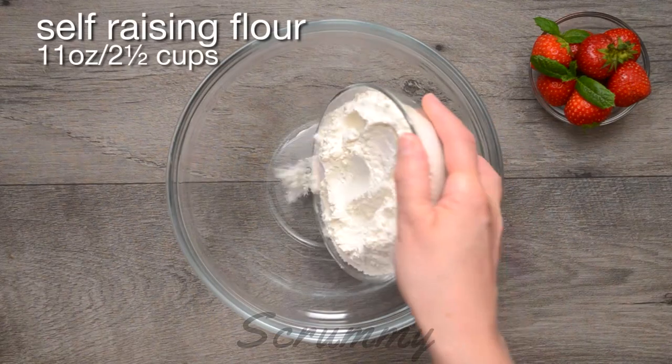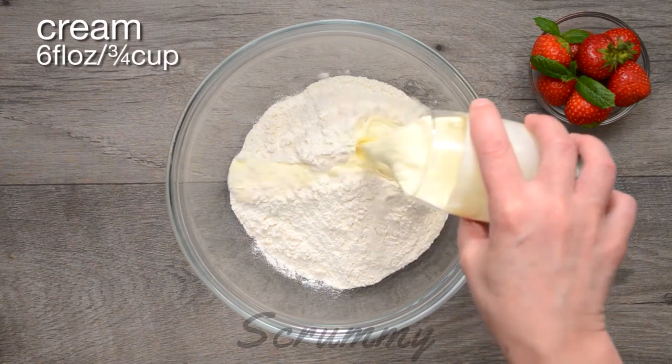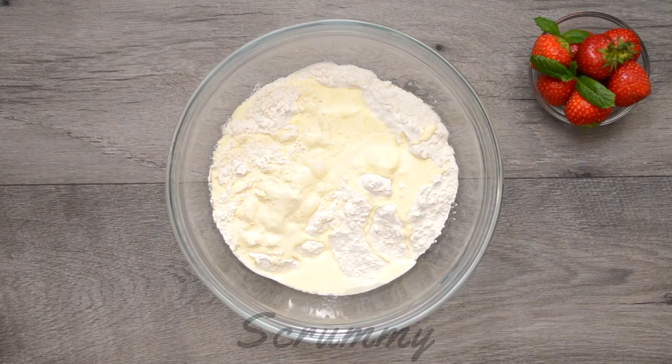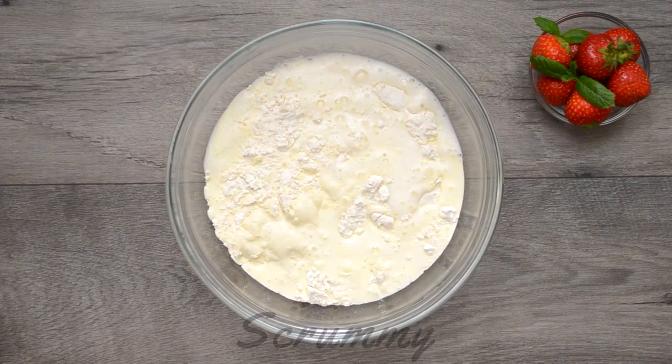First of all place 11 ounces of self-raising flour in a medium-sized bowl. Next we're going to add 6 fluid ounces of cream — I'm using pouring cream. Finally add 6 ounces of lemonade. Yes you heard me correctly, lemonade. Preferably the carbonated variety.